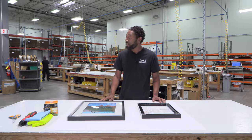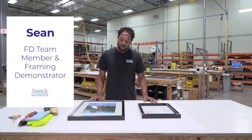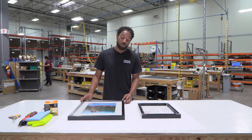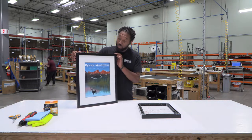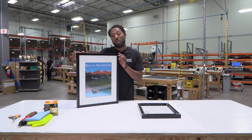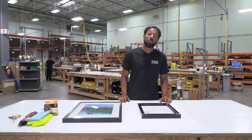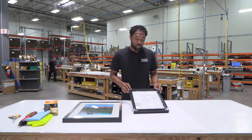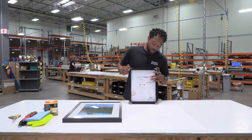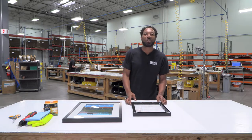Hi, I'm Sean here with Frame Destination in the production area. Behind me we have my fellow teammates hard at work. Today we are going to be showing you how easy it is to insert a piece of artwork or photo into your handmade metal picture frame once you receive it. For this particular example we will be using a picture frame that includes mat, backing, and glazing, but if you did not order a mat I'll also be showing you how to assemble your picture frame. Now let's frame some artwork.